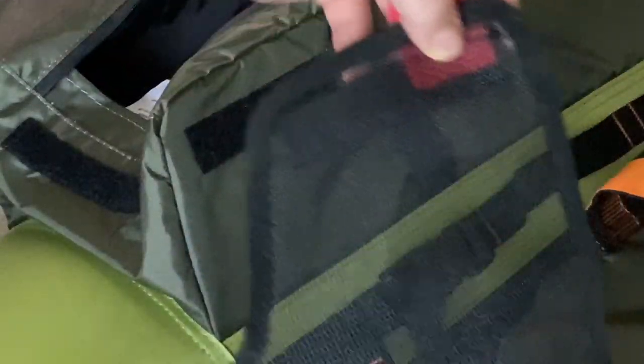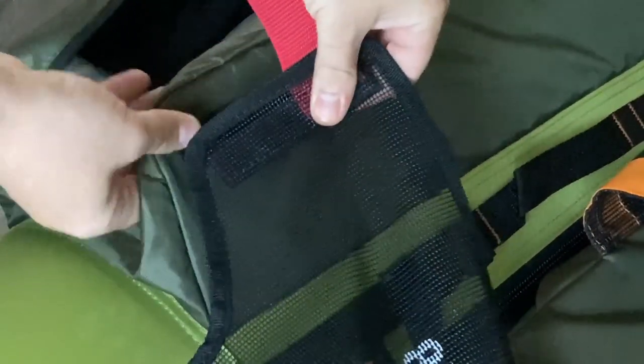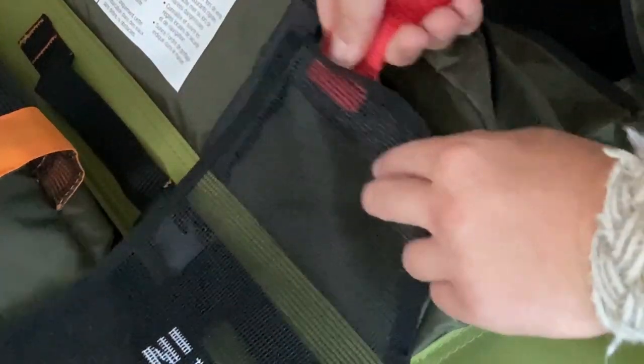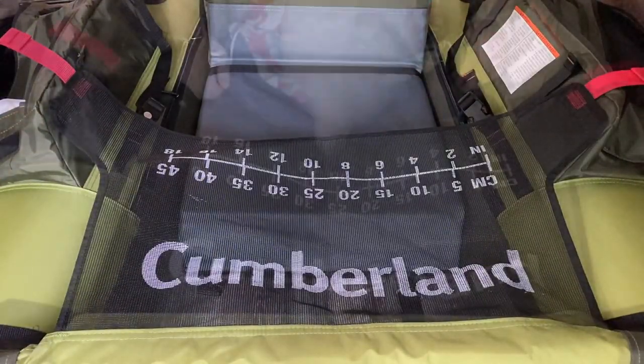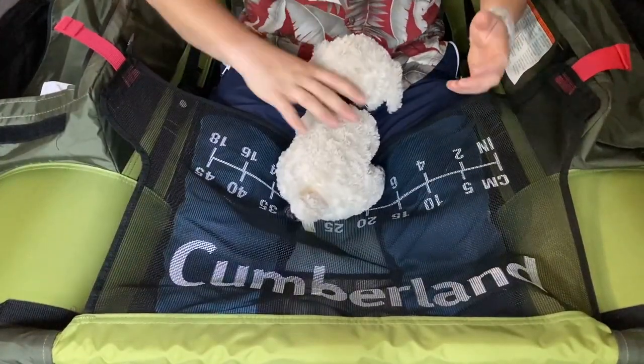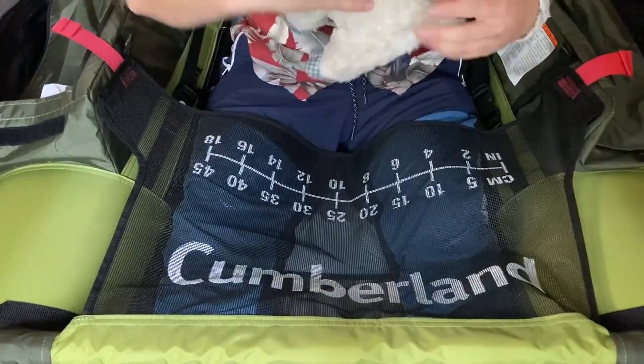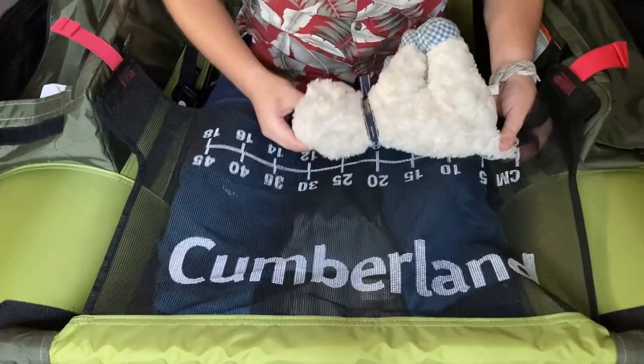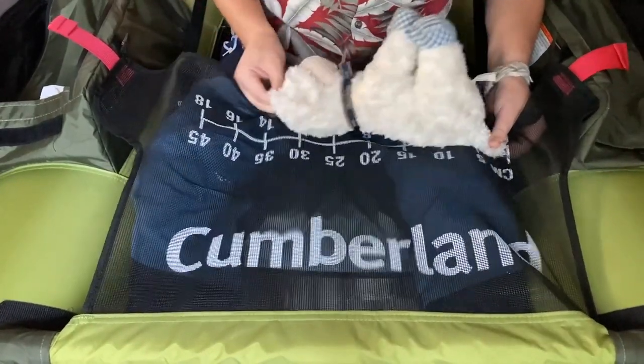Each side of the bib has a velcro strip that attaches to its companion on the side wall of each pocket. The red pole tabs make it easy to attach and detach for easy entry. My only gripe with this bib is that there isn't a way to attach the velcro ends where the pipe is — sometimes I just don't want it up and it hangs in the water. Oh hey, looks like I caught a fish — a perfect way to test out the bib measurement. Looks like he's about 14 inches.